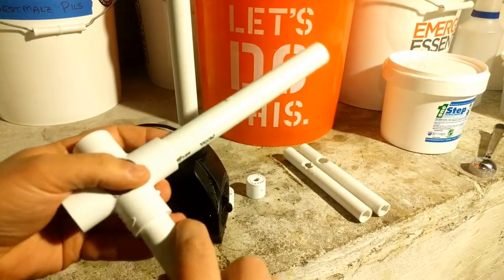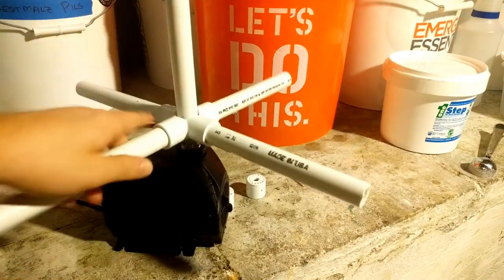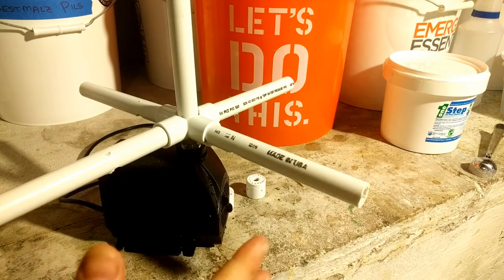You put these 4 legs together and it basically slides on just like that. No big deal whatsoever.